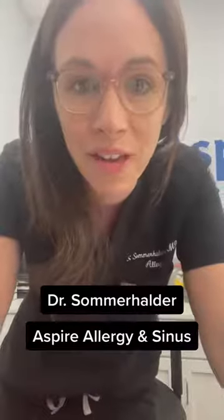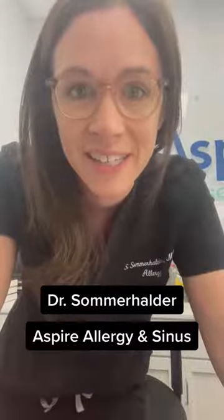Hey there, I'm Dr. Sommerholder. I'm one of the allergists here at Aspire Allergy and Sinus, and I just wanted to hop on to talk a little bit about epinephrine.